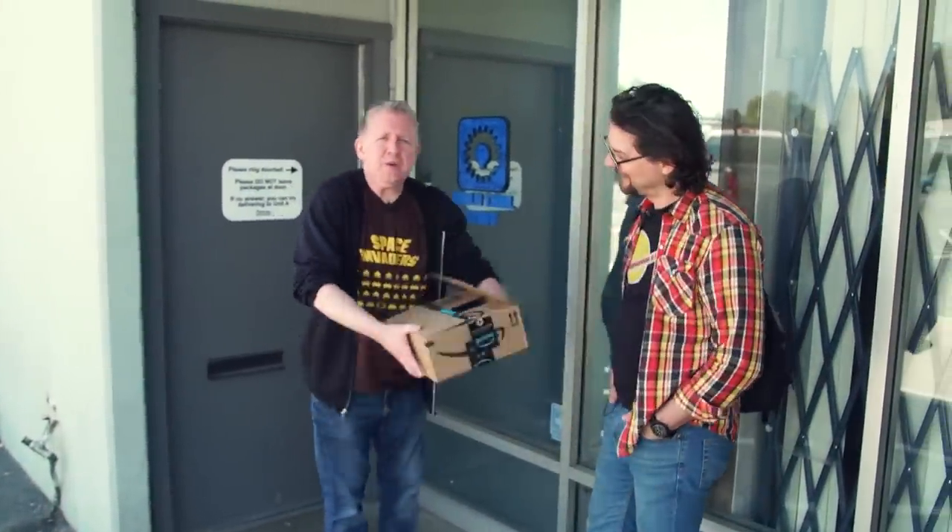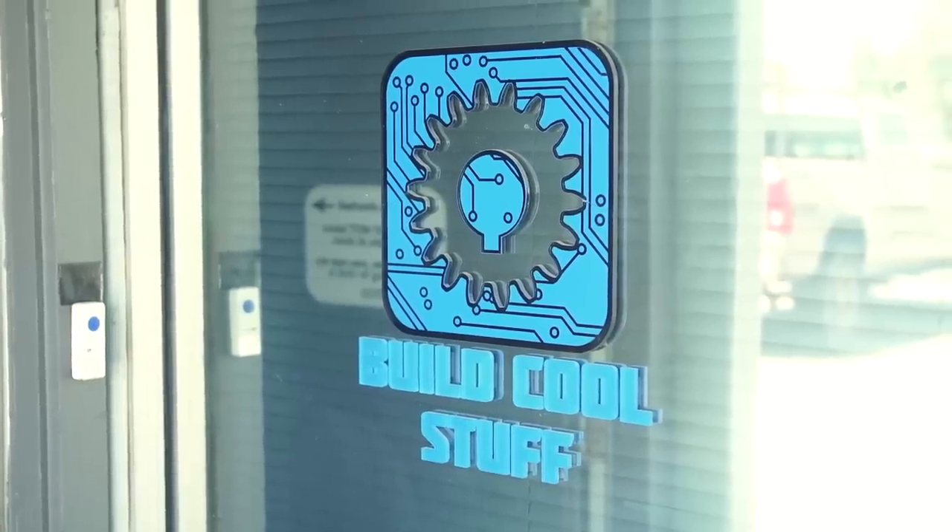Hey Sean. So when we last saw each other it was maybe about a month ago. We were at the arcade, and after that we met Zach Radding — a modeling expert who has a CNC machine — and had a discussion about the modeling over coffee. He had some fantastic ideas. We're actually at Zach's shop right now. It's called Build Cool Stuff, here in Concord, California. Why don't we ring the doorbell and go inside?